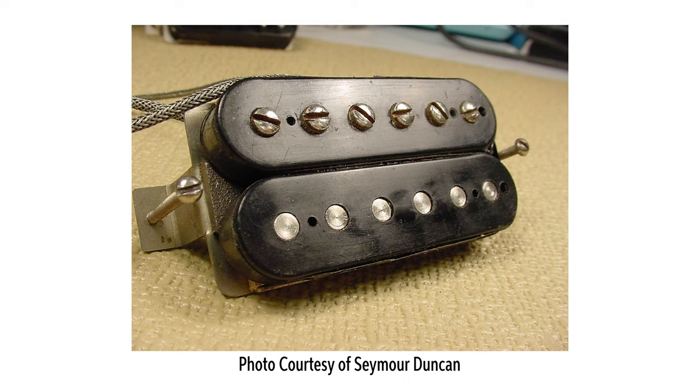PAF pickups were wound on machines to around 10,000 turns of 42 gauge plain enameled wire. Interestingly, some of the same model machines used to wind PAFs were also used by Lionel trains, radar manufacturers, and other industries. The windings were certainly not perfect, and those imperfections all contribute to tonal variations among PAF pickups. The coil with more windings will tend to have both more output and more mid-range for a thicker, slightly darker tone.